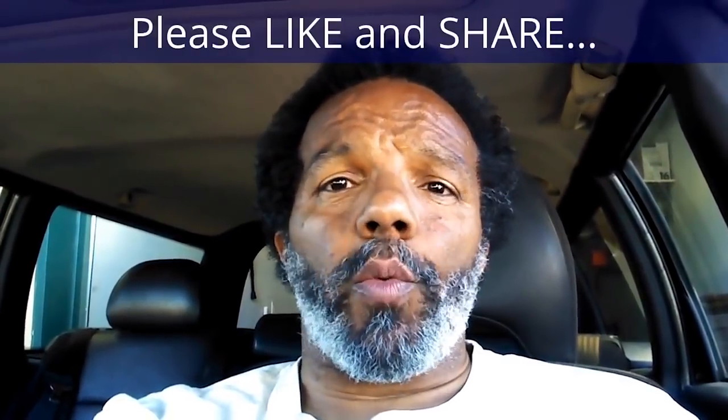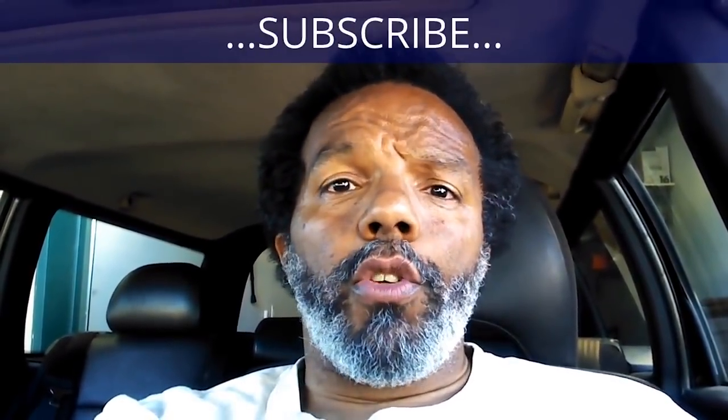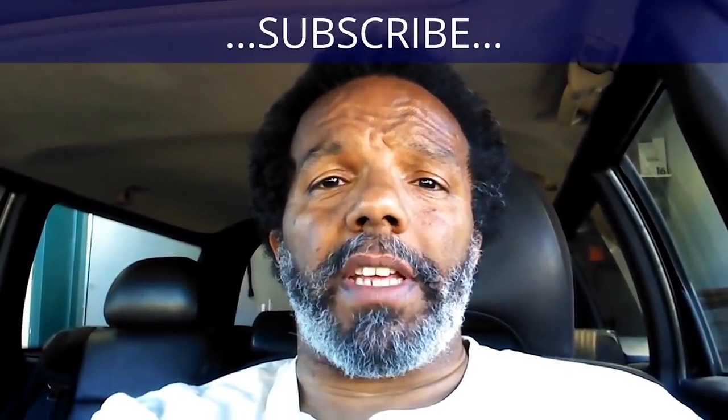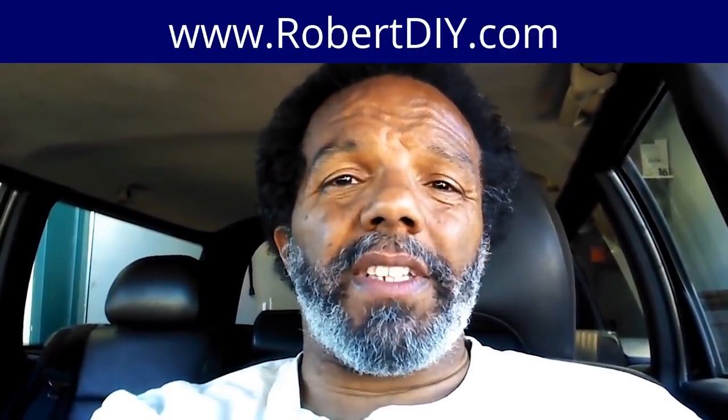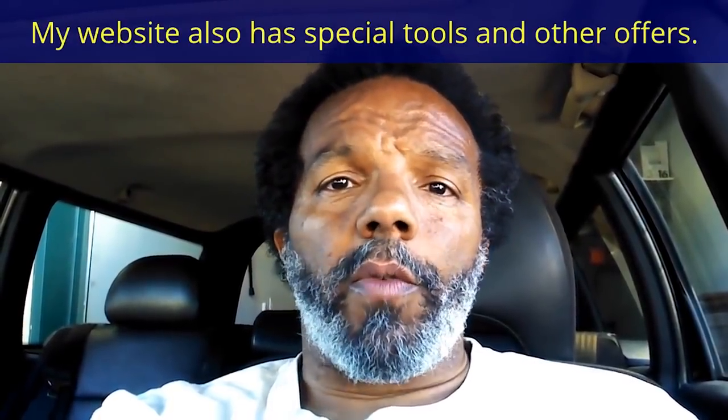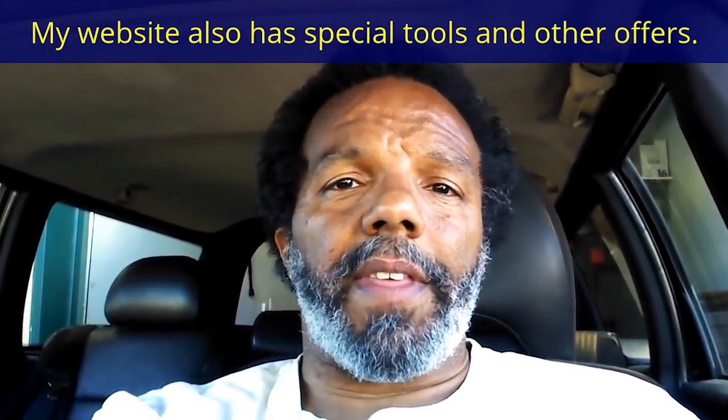If you feel that this information was useful, please like it and share it with your social media friends. You can subscribe to my channel so that you will get notifications of future videos that I post. You can follow me on Twitter, and if you need to contact me directly, please visit my website. If you have any questions, leave them below and someone or myself will reply to them. Again, thank you very much for watching.